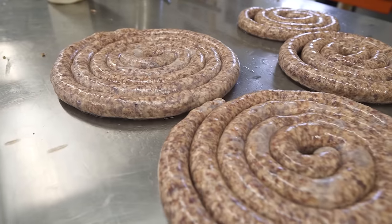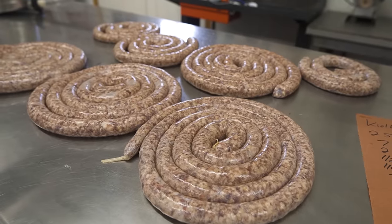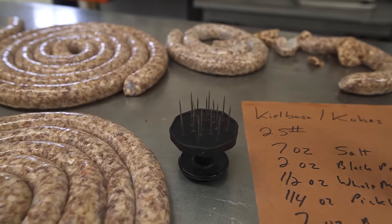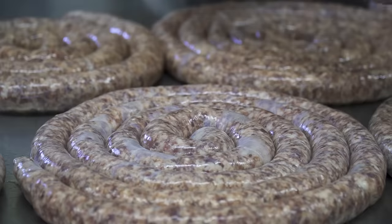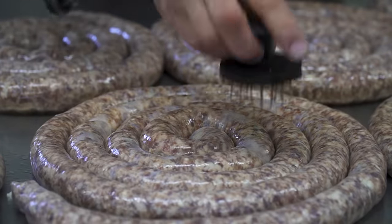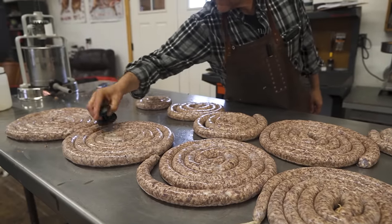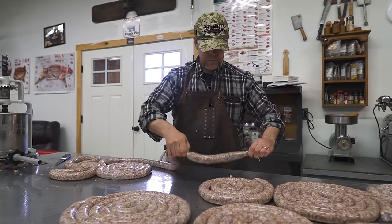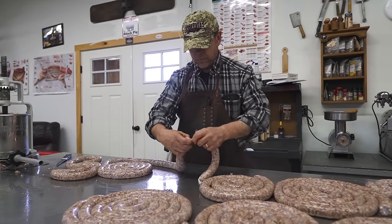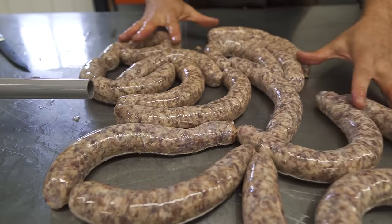In probably less than five minutes we have all the sausage stuffed. Before we turn it into links we need to remove some air pockets using this little spiky stabber tool. There are little air pockets within the sausage, but just go over it and all the air will dissipate out. To create links, all you have to do is twist the casing — pinch the sausage together and twirl it. This plumps the sausage together and creates a natural hanging point.